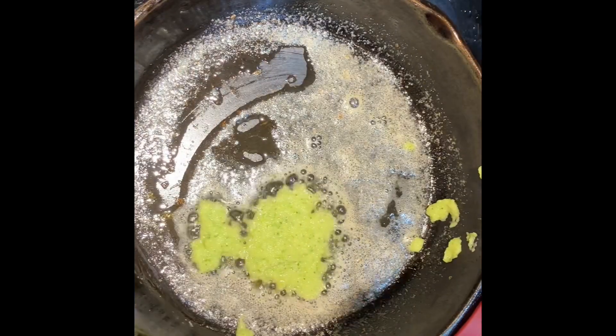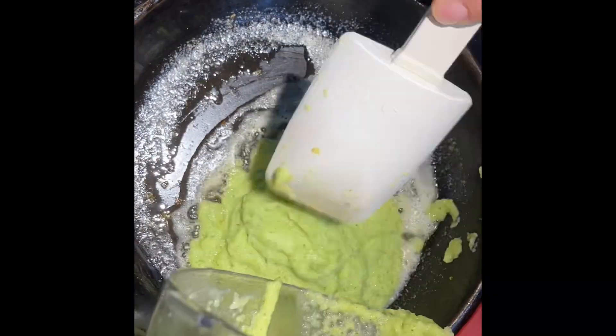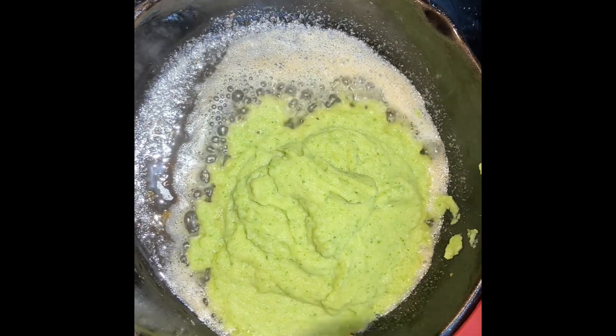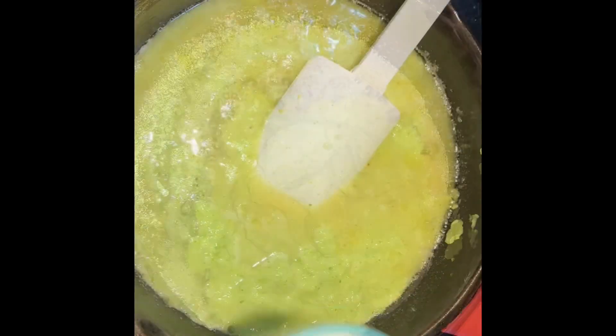In a pan, you're going to add a little bit of garlic powder or minced garlic to some butter, and then you want to add in that zucchini that you had diced and blended.